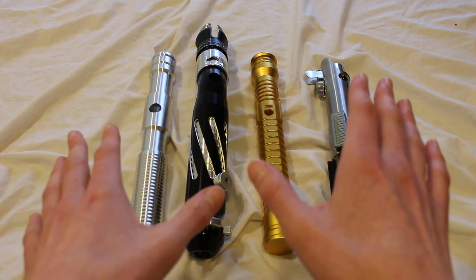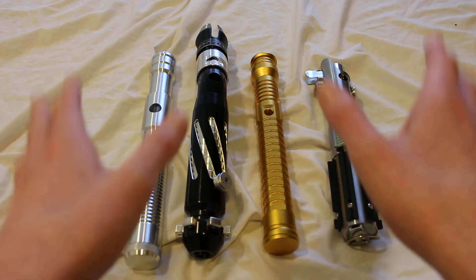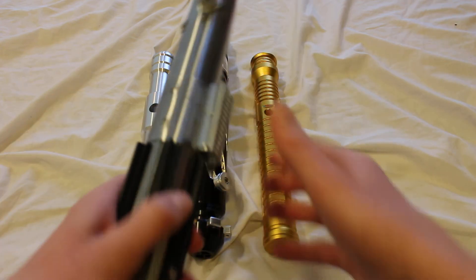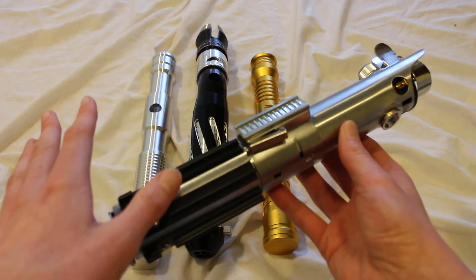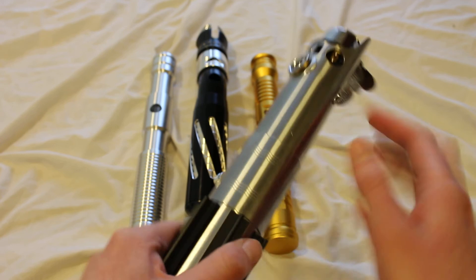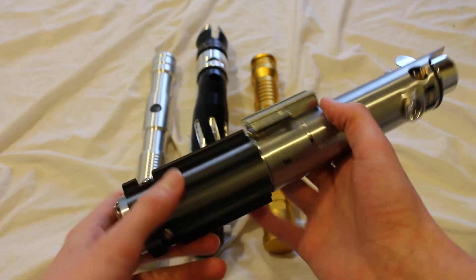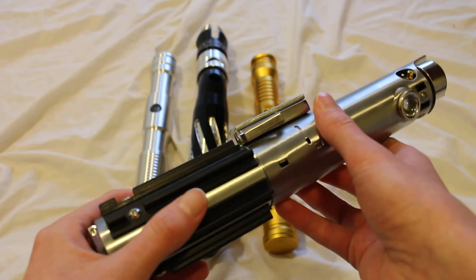Occasionally you can purchase empty lightsaber hilts where you need to do next to nothing. This is a Flashkin 7 from Roman Props and it's great right out of the gate. It's fully assembled, there are no empty switch holes. I could display this, use it for cosplay, whatever, right away without needing to do anything.